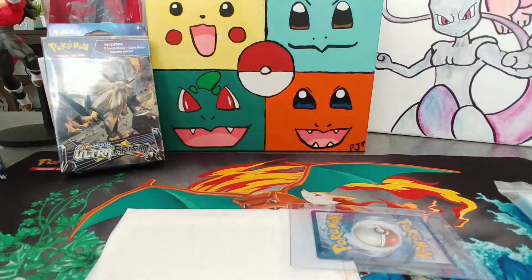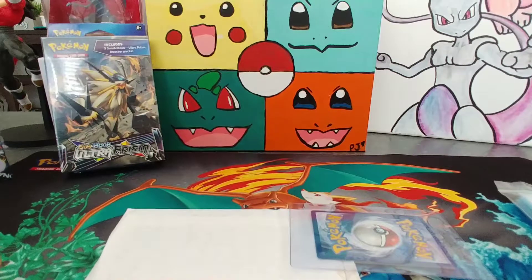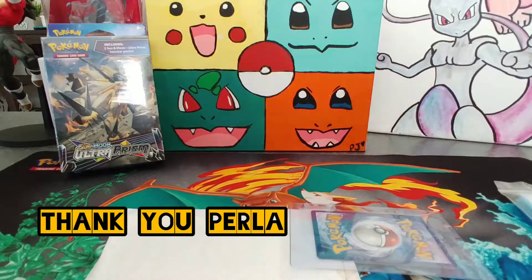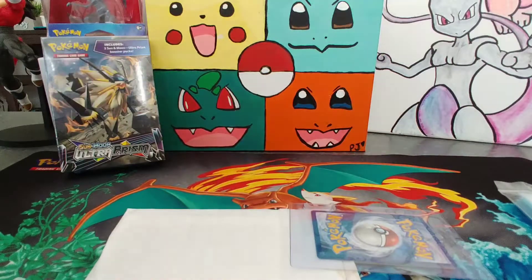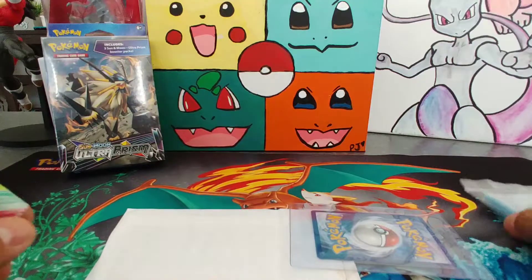Where did you get this from? I got it from my birthday — from your auntie. So this one you already had. All right, so we got our penny sleeves ready.